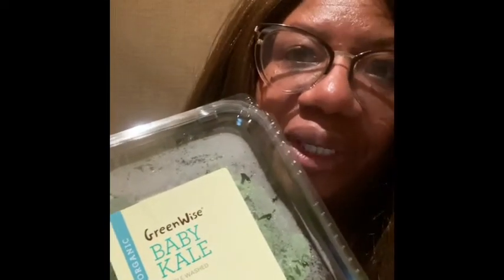Adding greens to the beans just adds a little bit more fiber and a little bit more healthiness to it. I always add some sort of green to my beans whenever I make them. Of course I always make greens by themselves in the crock pot too, but today I'm just adding a little bit of baby kale.